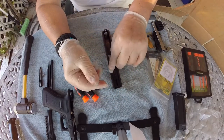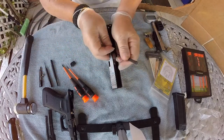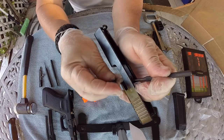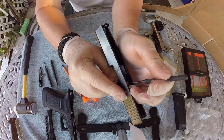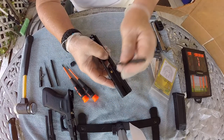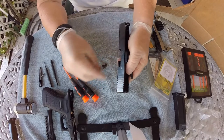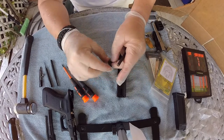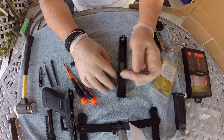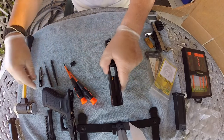Just do the same exact operation — let me get it close up for you guys. Push it in and release. Now that's in place, you guys can see that is in place, so we're going to go ahead and install our striker back in.